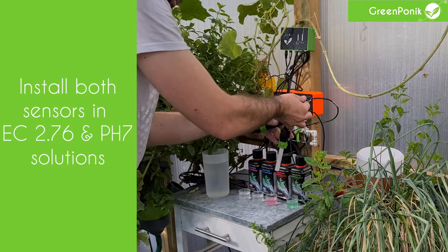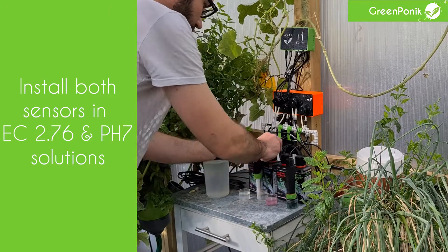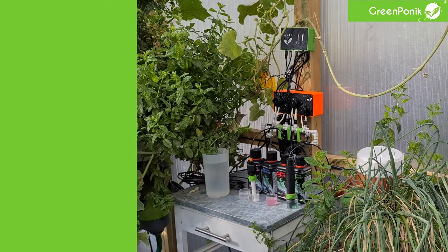Now place your pH sensor in the pH 7 solution and the EC sensor in the EC 2.76 solution. And now we'll go on the app.